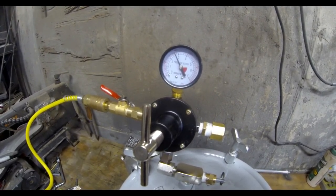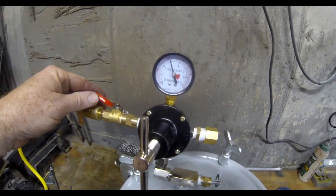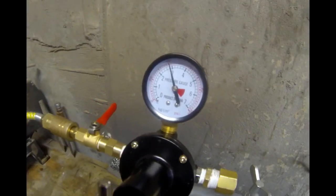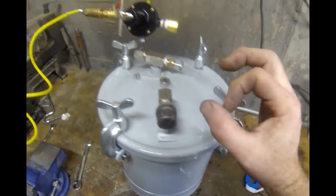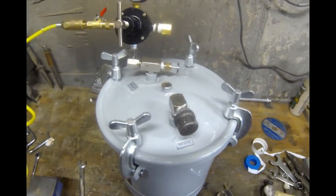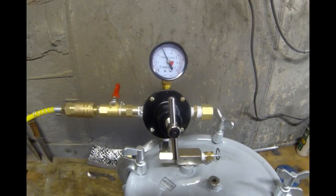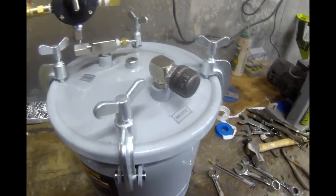I'm bringing it up to about 45 psi. I'm going to turn off the air from my compressor pressure tank, and I would actually let this sit for about 20 or 30 minutes to see if it's holding pressure. I don't hear any air coming out — that gauge is holding its pressure nicely. So this is basically a finished product: a nice two and a half gallon pressure pot that can be used for casting a variety of do-it-yourself hobby products made from cast resin.